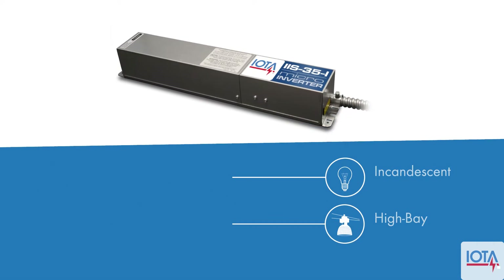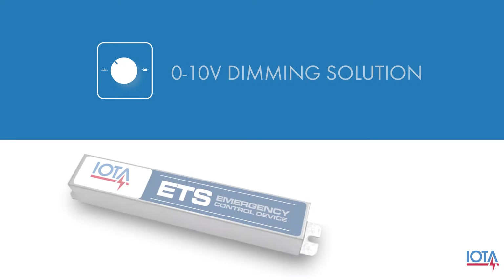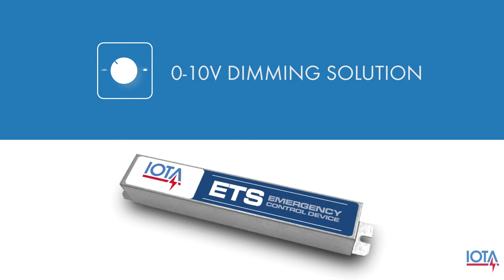But what if you wanted to use dimming controls or other energy saving devices with IAS micro-inverters? IOTA offers a simple solution that can enable the use of 0 to 10 volt dimming controls with micro-inverters in the form of the ETS emergency control device.